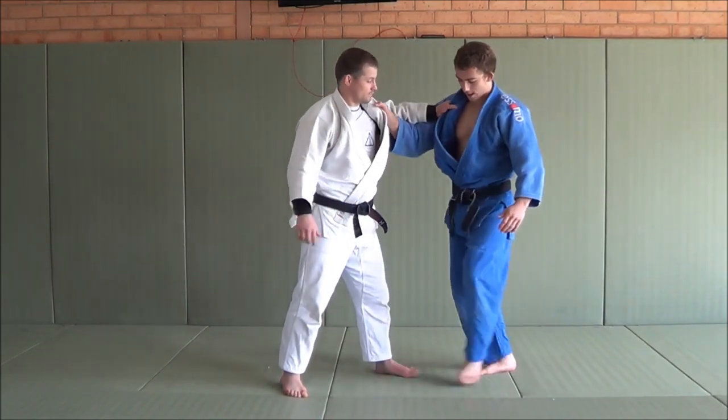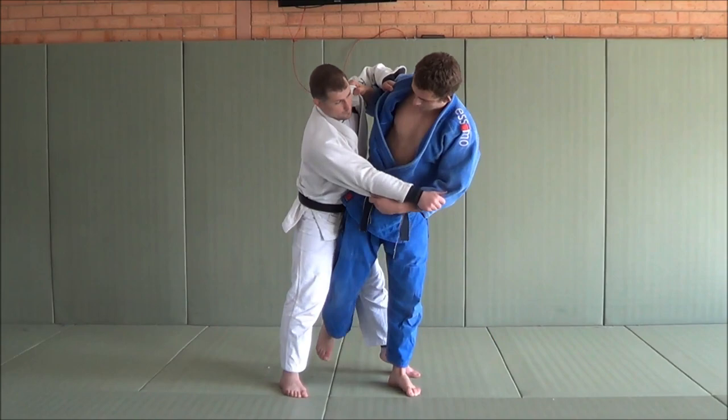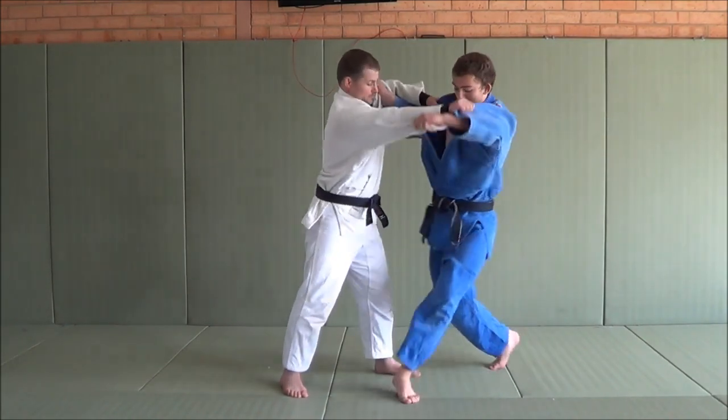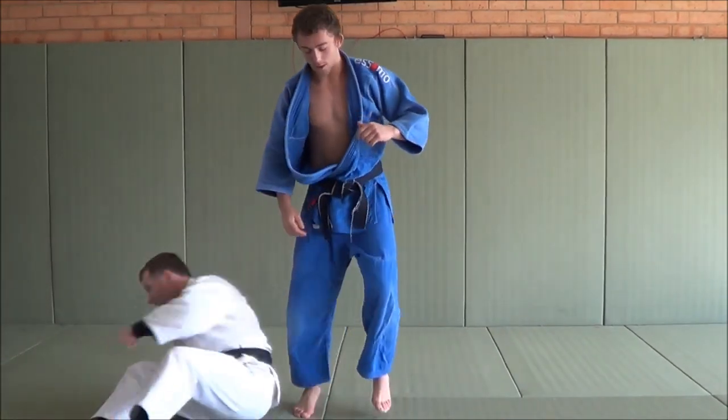And this foot just comes through. Make sure to bend this right knee - if it's really straight, it'll be just the leg. There'll be no hip action and he can slide off really easily. So I come in nice and bent. Foot comes through for the Uchimata.